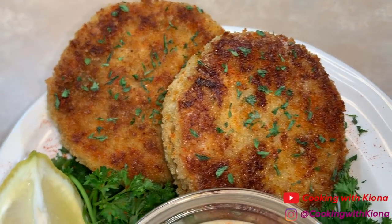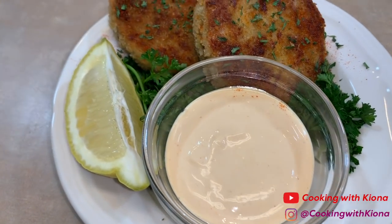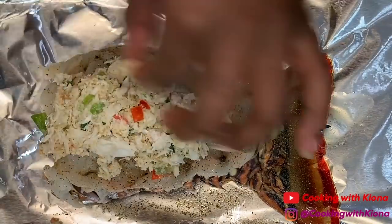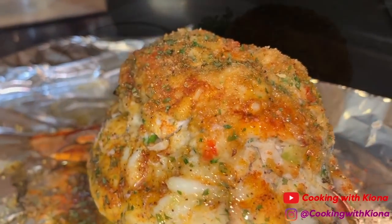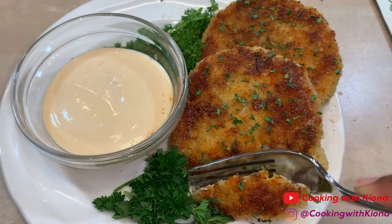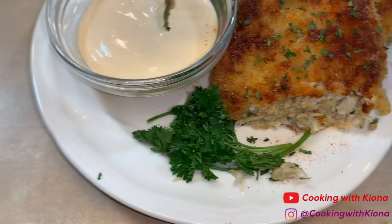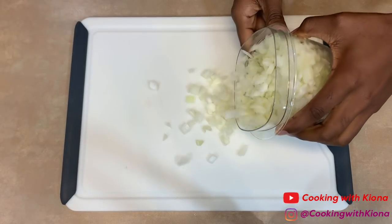Hey everyone, today I'll be teaching you how to make these delicious crispy golden brown crab cakes. In my last video I made crab stuffed lobster — I had some of the crab stuffing left so I decided to use it to make crab cakes. The method I used is actually by Gordon Ramsay. I saw a video he made on how he makes his crab cakes and I was like, I have got to try that. So let's go ahead and get started.